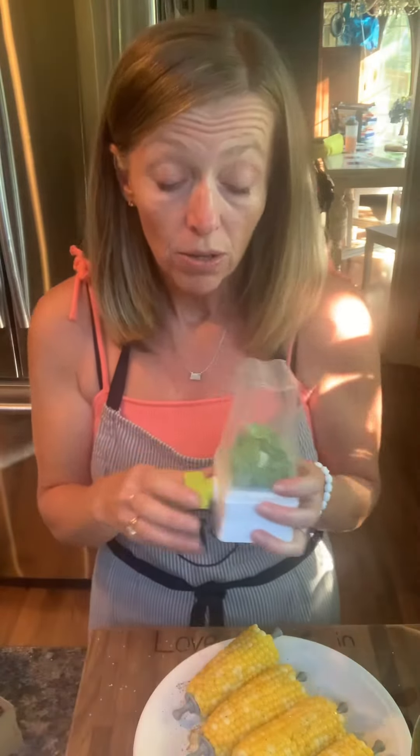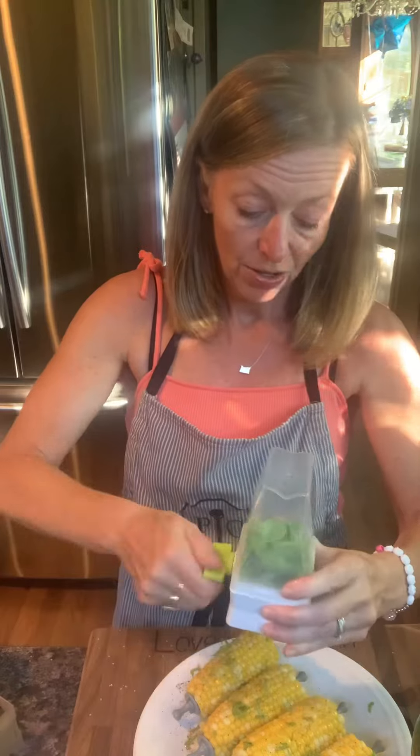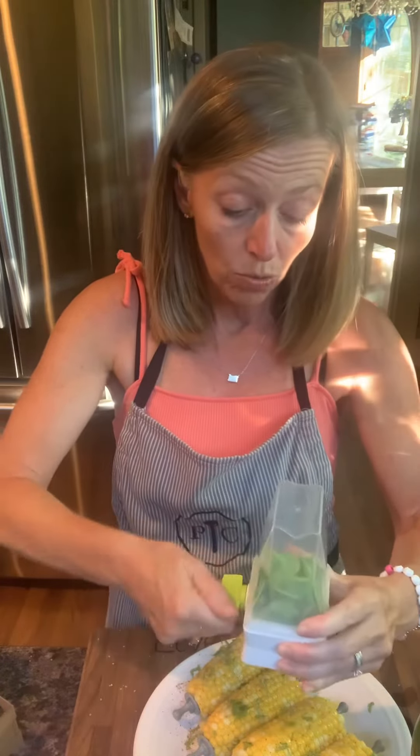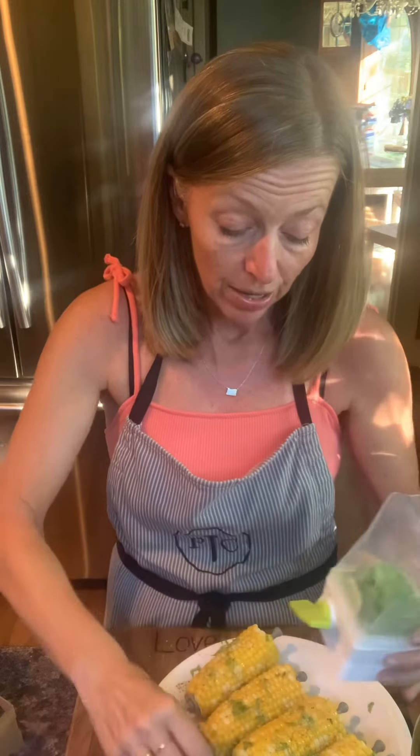And then I'm going to use the herb mill and sprinkle some fresh basil on top. I put the basil right in the top and I'm just going to grind it, shake it up a little bit, grind it right onto the corn. You can see it coming out. There's a little ceramic ball that helps to weigh the basil down and get it through the grinder.